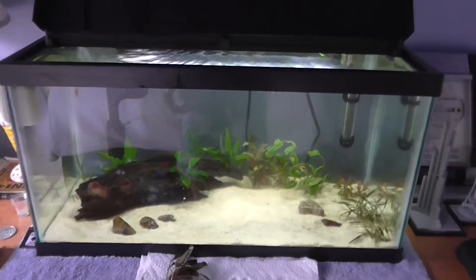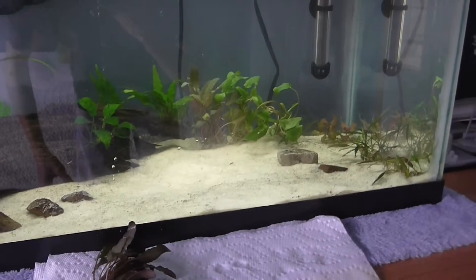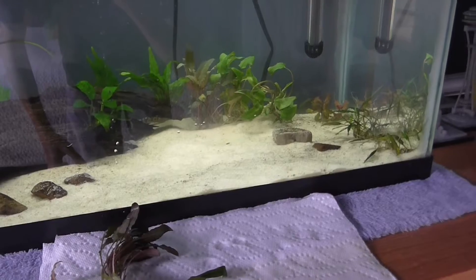What I've noticed so far is that there just isn't enough sand in this tank, so I'm going to get some more sand out of a bucket from downstairs and bring it up and put it in.